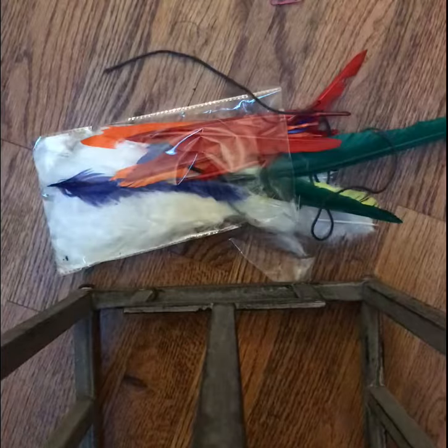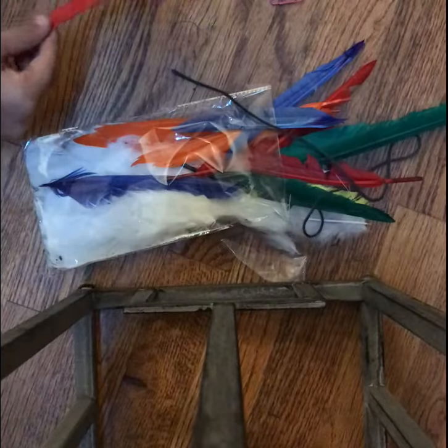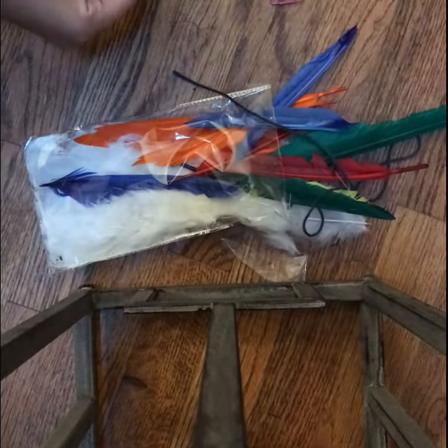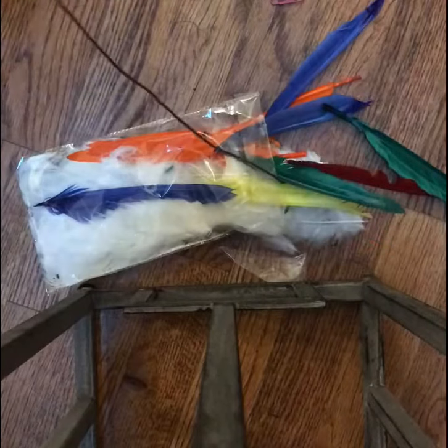First things first, you'll need a paper clip — any color, really. You can try to coordinate the color with the feathers. For the feathers, I got the plastic-y ones and also soft ones. The stem on the soft ones breaks easier — they're more realistically feathery, so you gotta be careful.